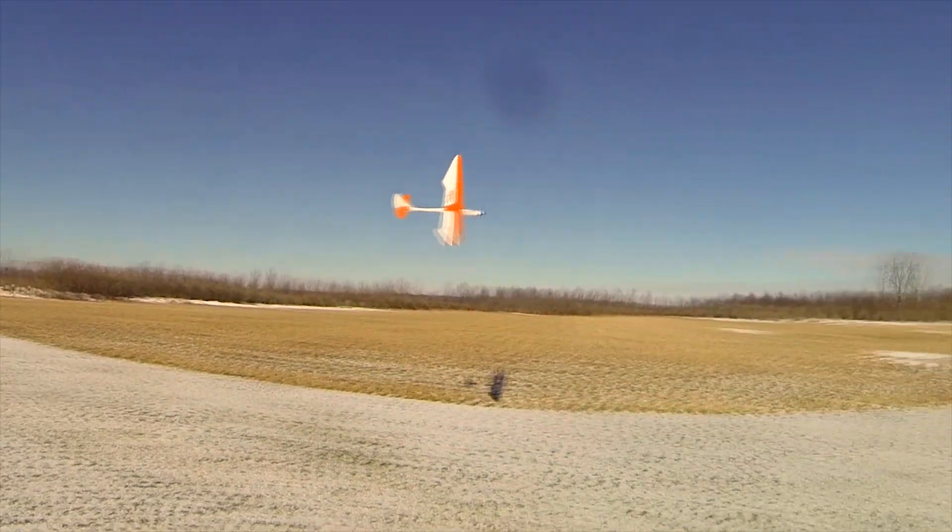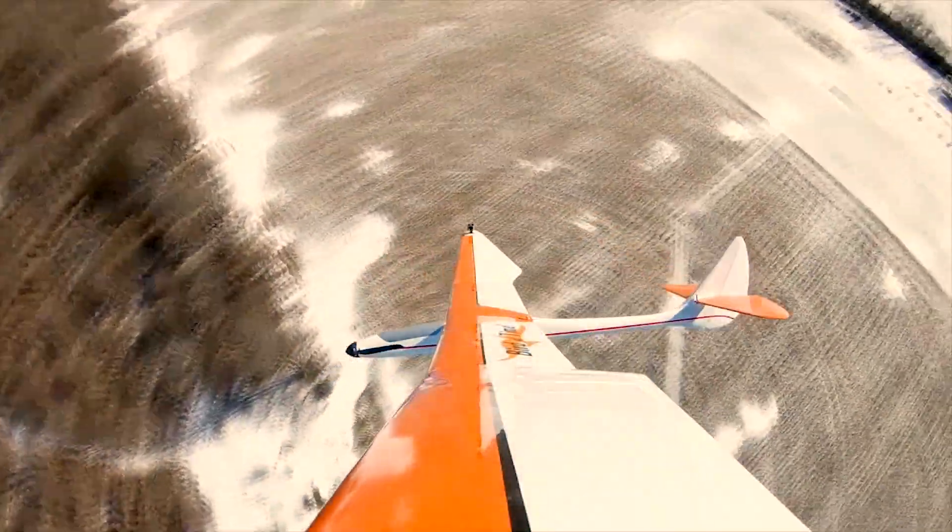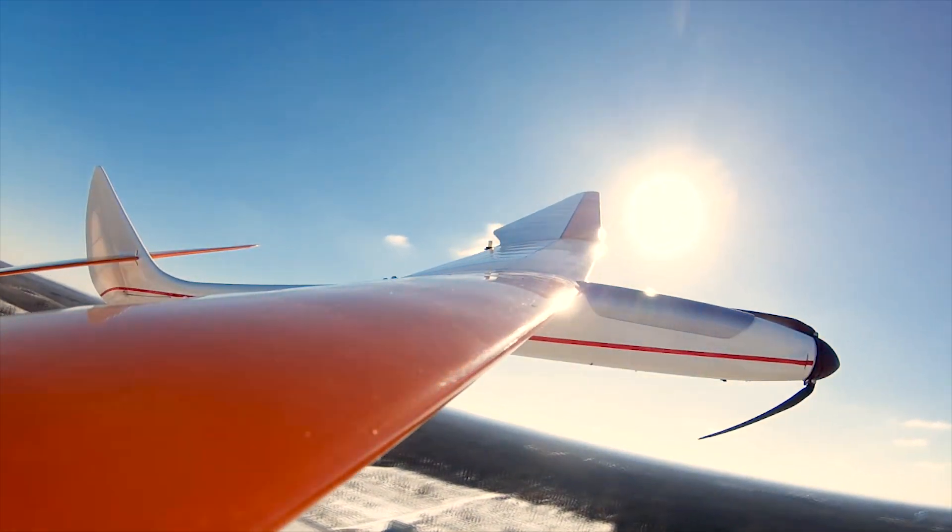I think that covers things for this model. You can find out more details about the Great Plains Bird of Time EP in my written article in Model Aviation magazine. Thanks for watching.